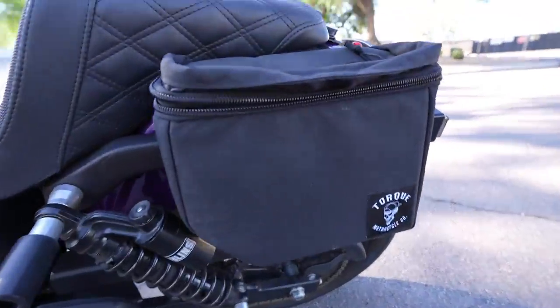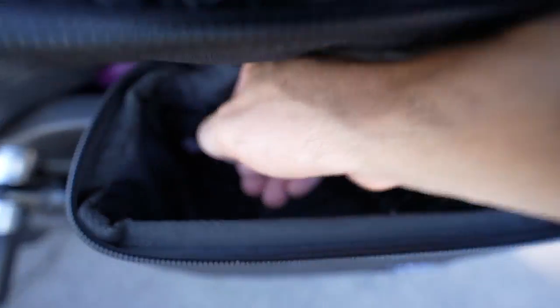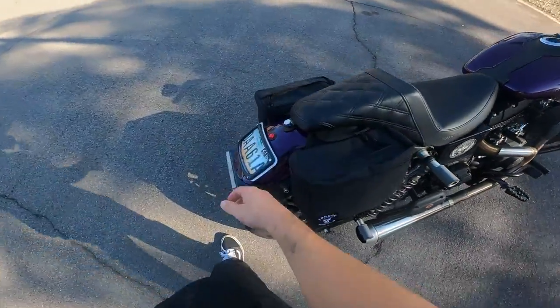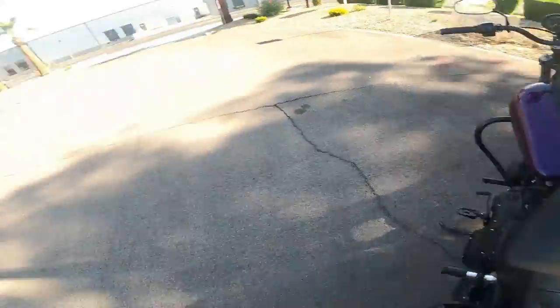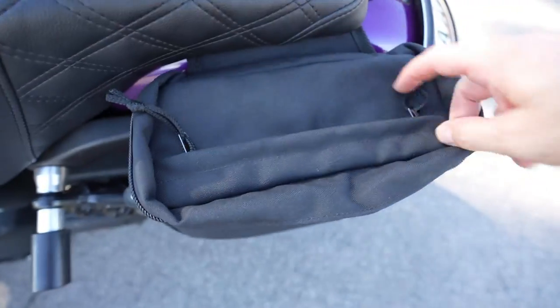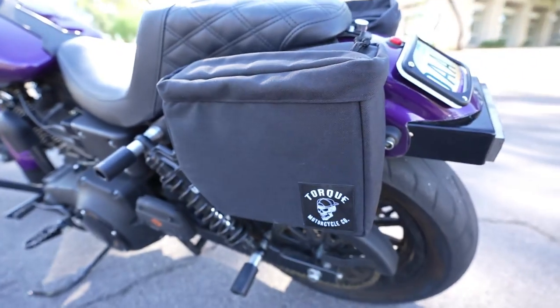There's also a nice pocket on the inside. They have a weatherproof option — this one's not waterproof but I haven't had any issues with it. You can probably fit quite a few things in there — beer cans or whatever you carry. For me it usually comes down to a water bottle because it's so hot in Arizona. I'll just throw a water bottle in here — bam, fits perfect. Good to go, or if you're running to the grocery store, same thing.